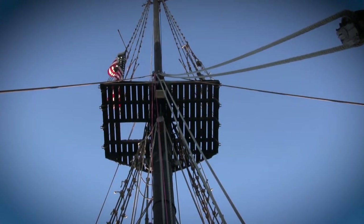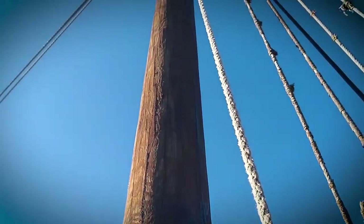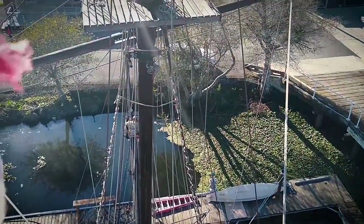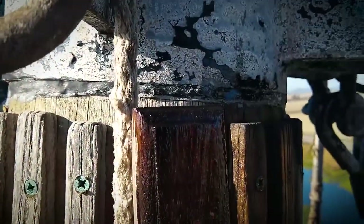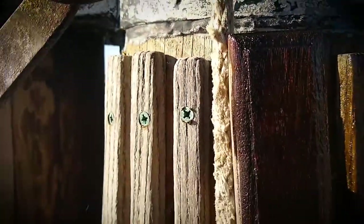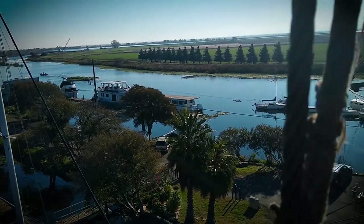Here I am up on the crow's nest towards the stern. We've got the Viking slur applied up here — look at him go. It just soaks right in. Playing pirate today. See how it just soaks right in there — making good progress. The sun came out; it's a beautiful day right out here in the California Delta.